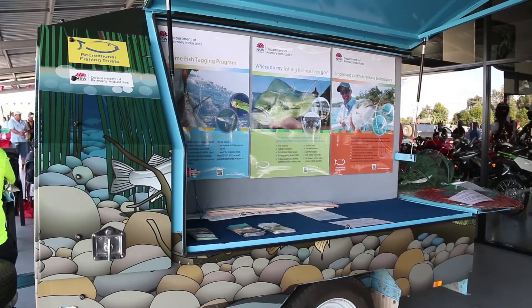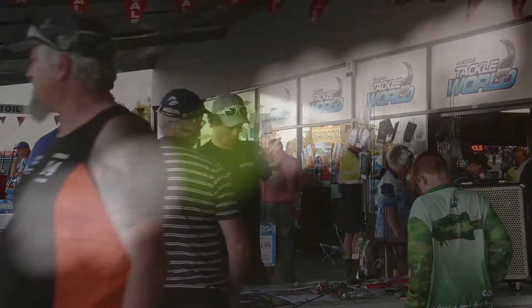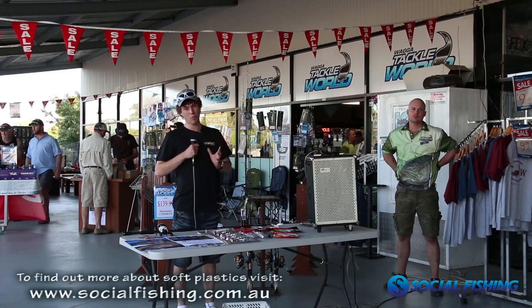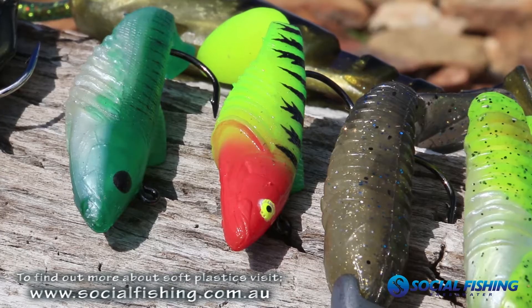About two years ago we were fishing for yellowbelly and we landed a really big cod on a tiny little soft plastic. We thought maybe it was a coincidence, but then later we hooked one even bigger, so we sort of thought maybe soft plastics are the way to go in impoundments that see a lot of pressure.